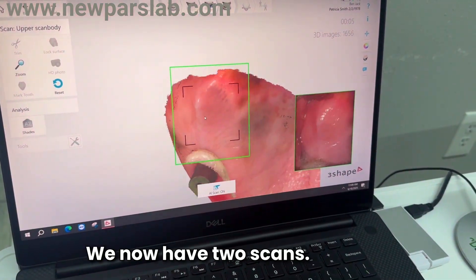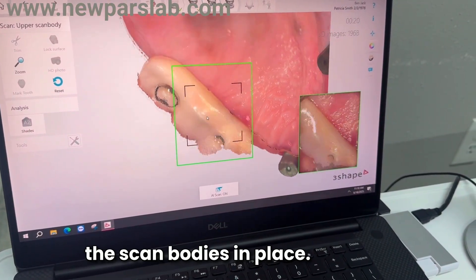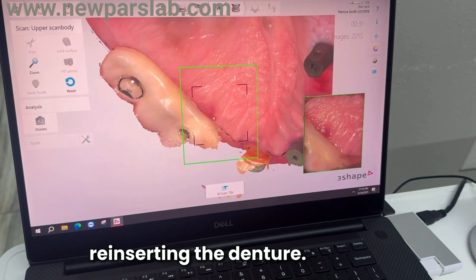Reinsert the temporary denture and ensure it is fully seated and properly positioned. For the upper jaw, we now have two scans: the pre-op scan taken with the scan bodies in place, and the jaw scan taken after reinserting the denture.